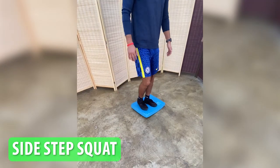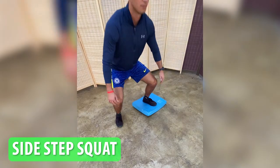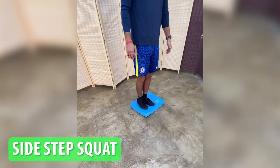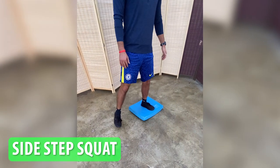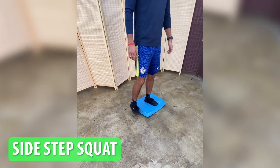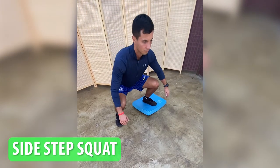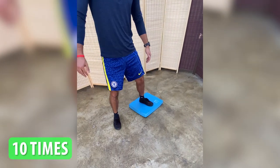Side stepping off the balance pad. This exercise improves lateral stability and strengthens the muscles on the sides of your hip, knee, and ankle. Stand on the balance pad with your feet hip-width apart. Step sideways off the balance pad with one foot, keeping the other foot on the pad, then step back onto the pad with the same foot. Repeat 10 times on the affected side.